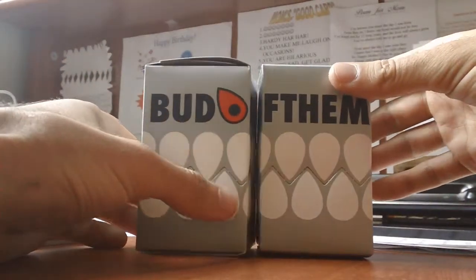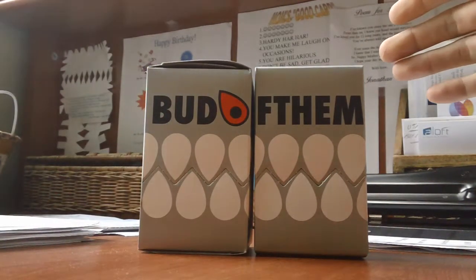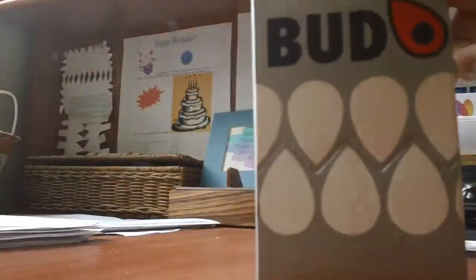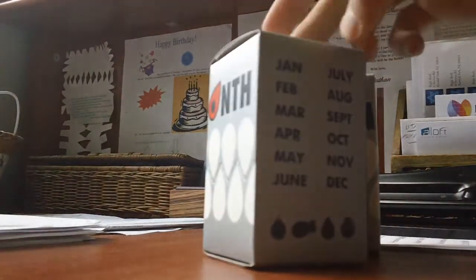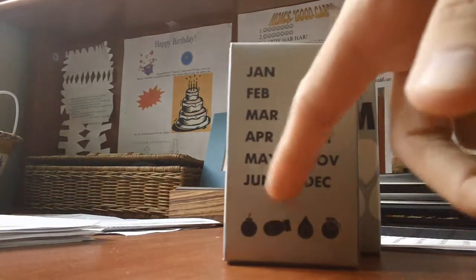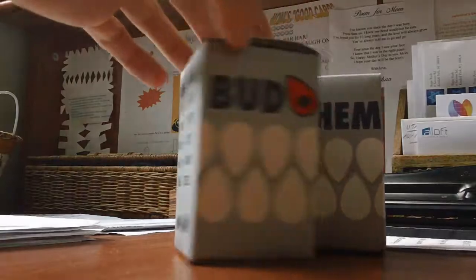I really like the design of these boxes. They kind of look like one of those fighter jet things, and I think they're pretty cool. So I'll show you the box — this is the side panel, and then going around, and then here's the back. And across here you can see the different kinds you can get.